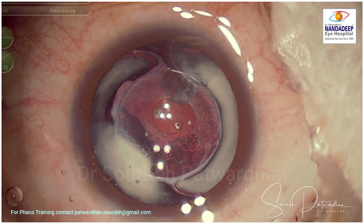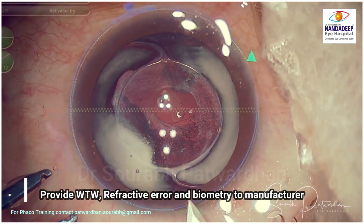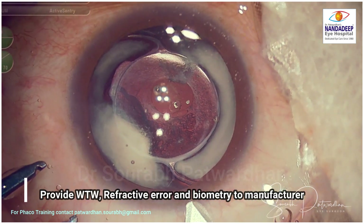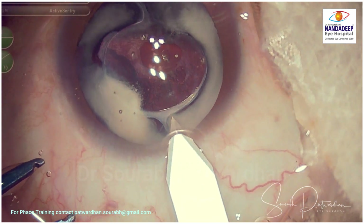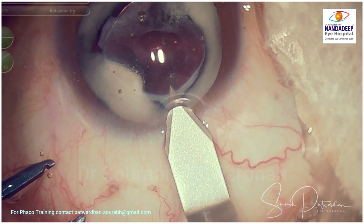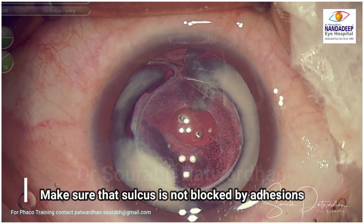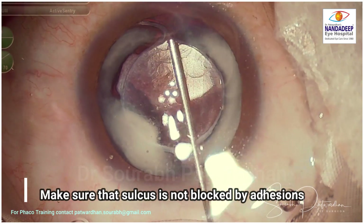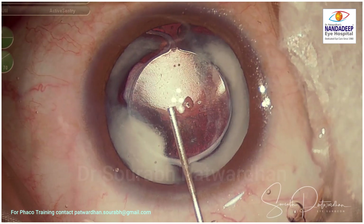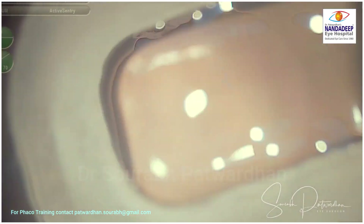You can see there are no synechiae; if there are, then you have to release them. You have to provide white-to-white measurement and the refractive error of the patient and accurate biometry to the manufacturer, and the manufacturer will calculate the IOL power for you based on the piggyback IOL formula. So if there are any adhesions between the iris and the capsule, then you have to release them before inserting this IOL.